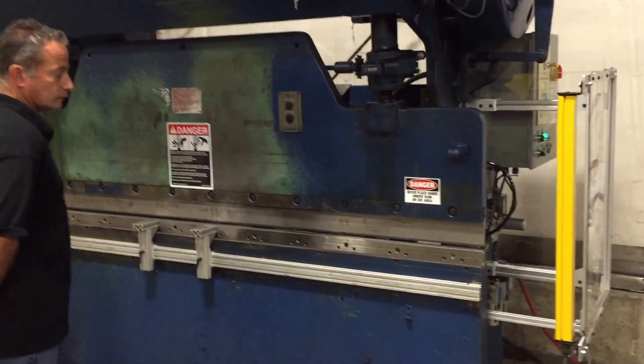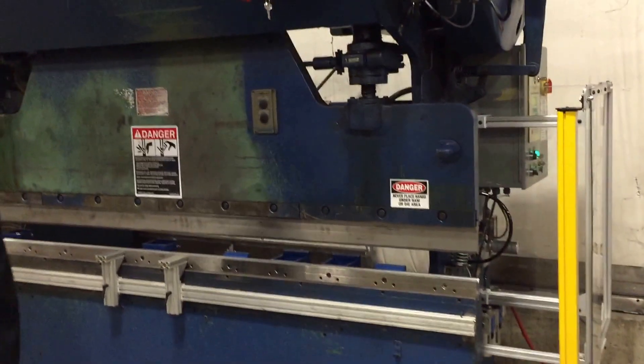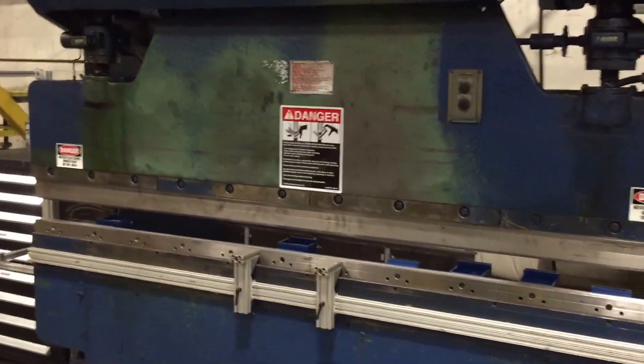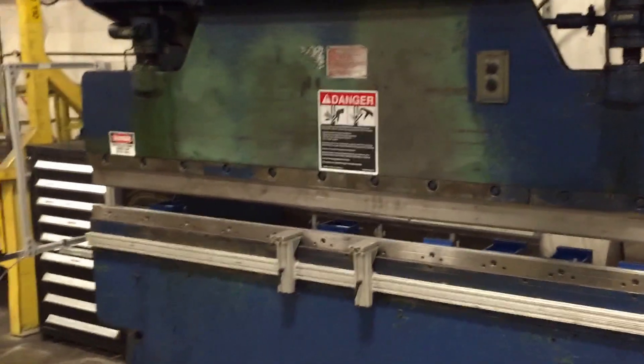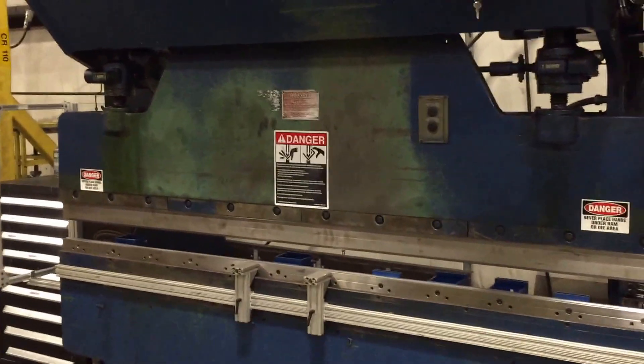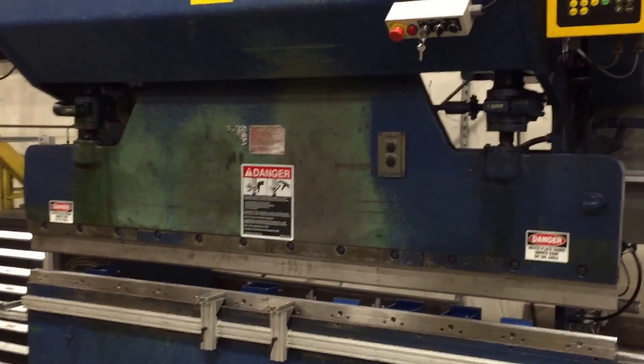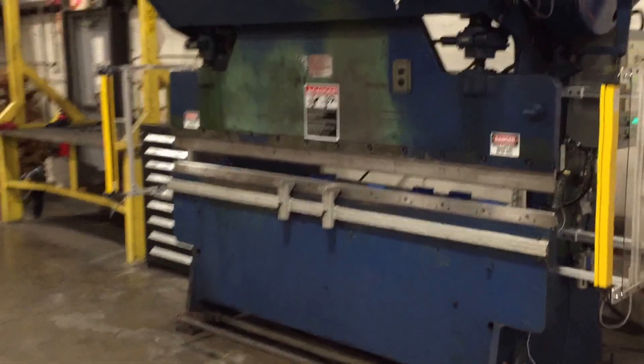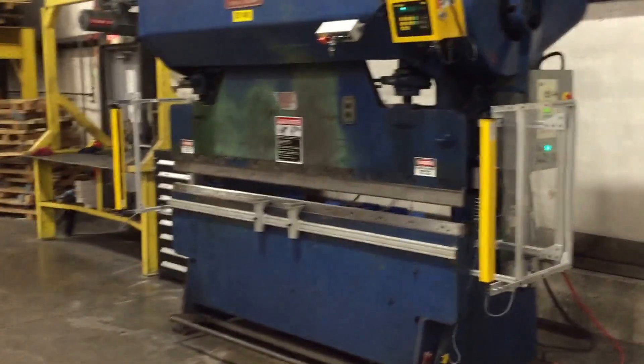Another thing we always do is put sign kits on the machine, all along the front of the machine, so you can be in compliance. Again, this was done by JM Engineering. Visit us at www.jmengineering.com or give us a call at 508-809-6069. Thanks for watching.